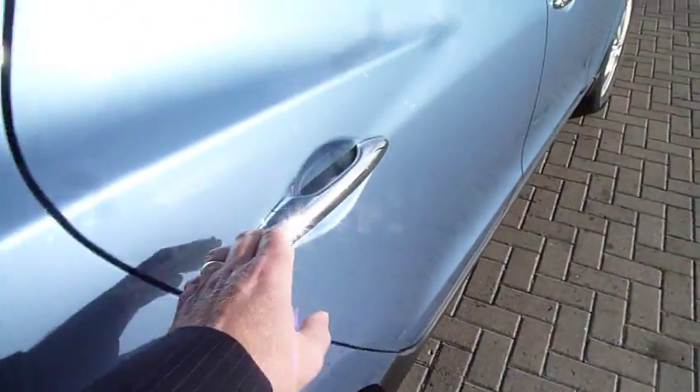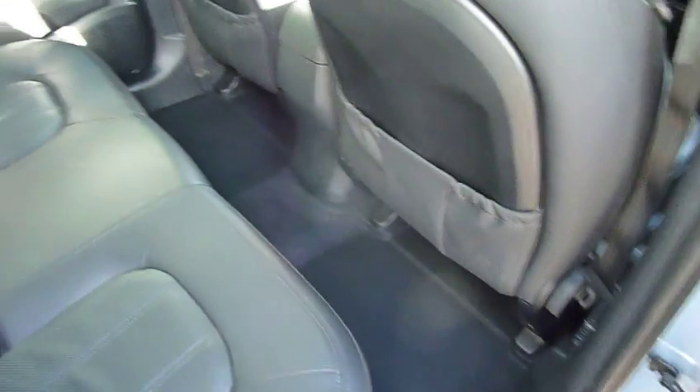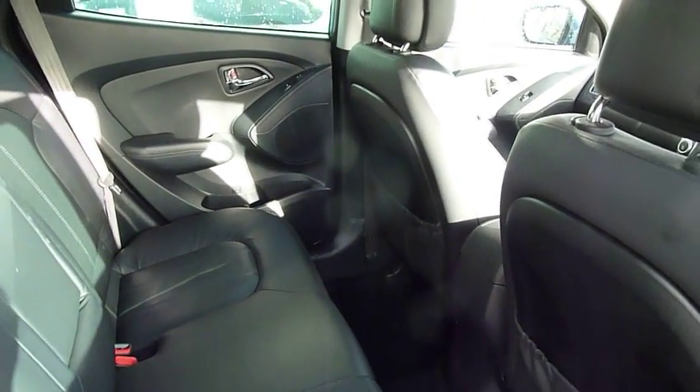This is the 2 litre diesel 4 wheel drive. It's intelligent 4 wheel drive so it's mainly front wheel drive - if the wheels start to slip then it automatically puts power to the rear wheels as well. Or there is a button you can press to engage 4 wheel drive if you wish.